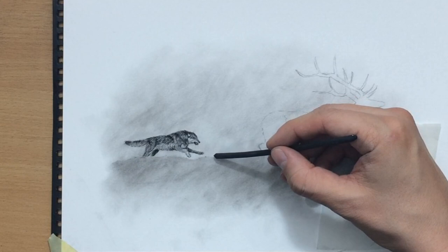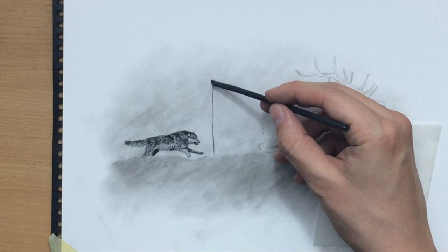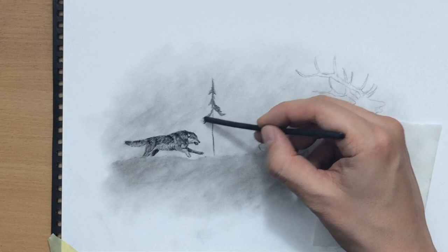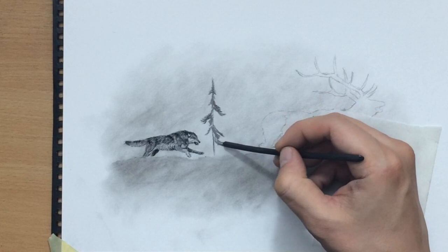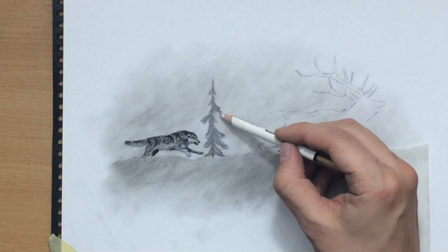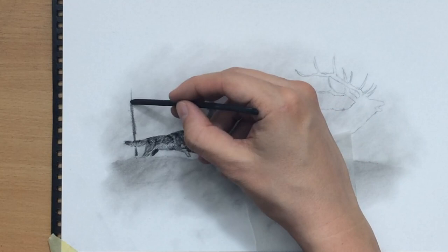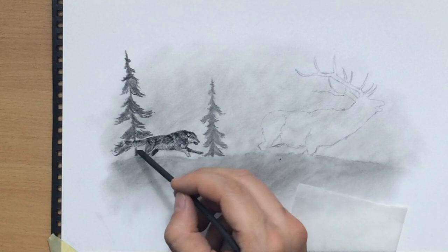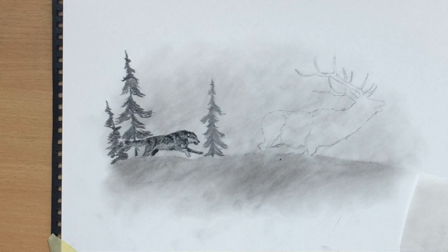At this point I decided to put in a few trees in the background. When I was doing my sketch initially I wasn't really sure whether I was going to include any objects in the background, but eventually I decided I wanted to have a few more trees here — a few more objects in the scene. So just a few simple shapes of trees in the background, and I'm going to add a couple more all the way to the left. I'm using a piece of vine charcoal to draw their shape because vine charcoal is very quick and easy for drawing trees.